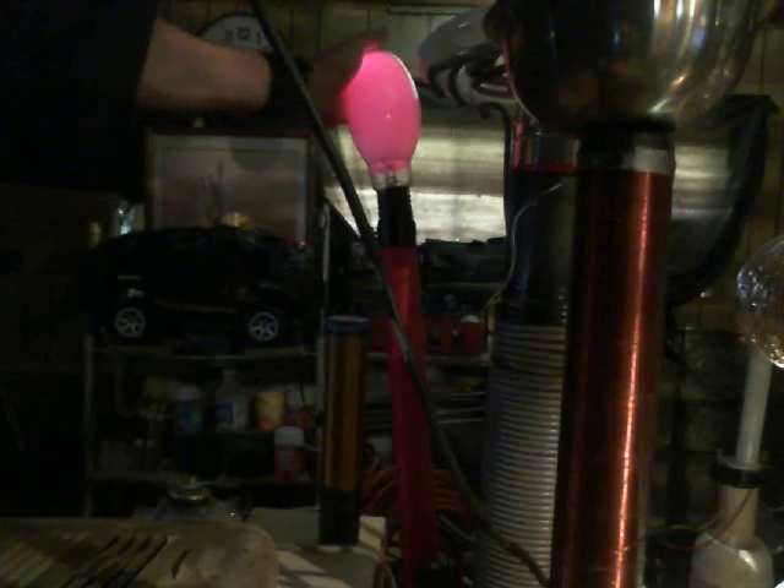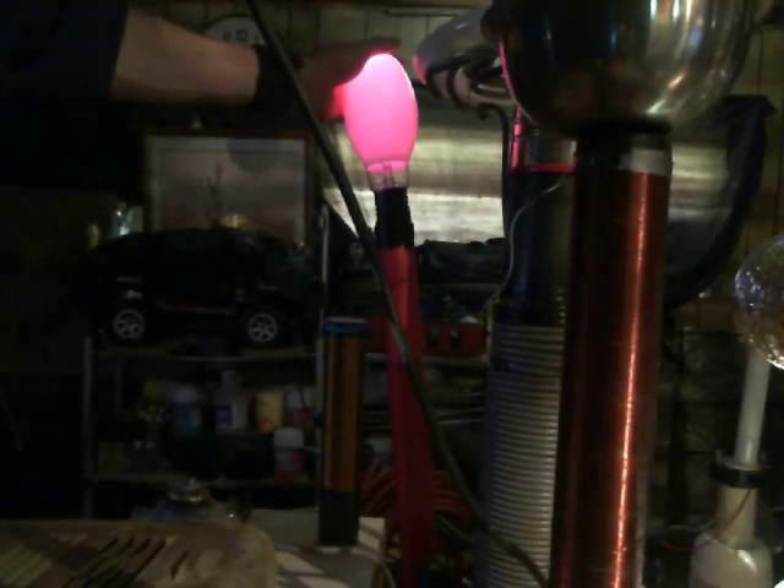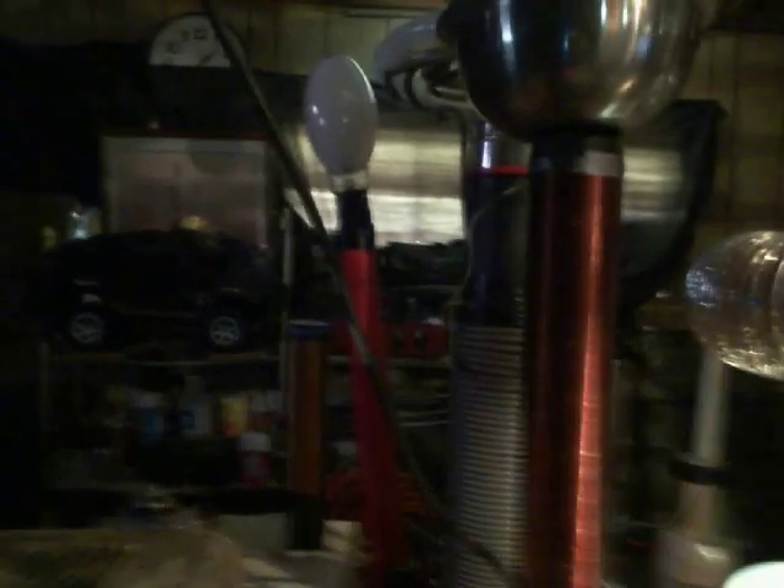This mercury vapor bulb over here I'm using as a top load. Make me some comments in my video and tell me what it is you're wanting to do with your Tesla coil.